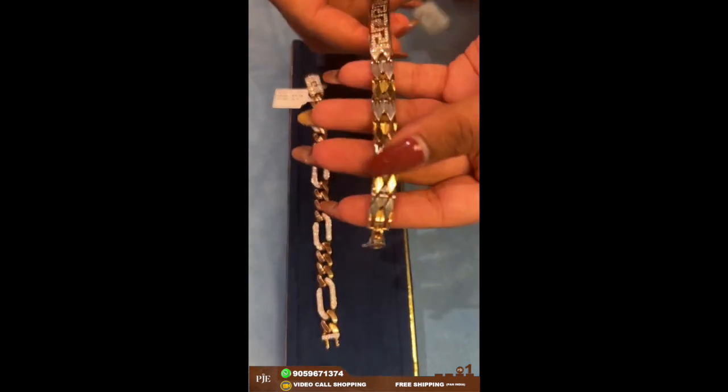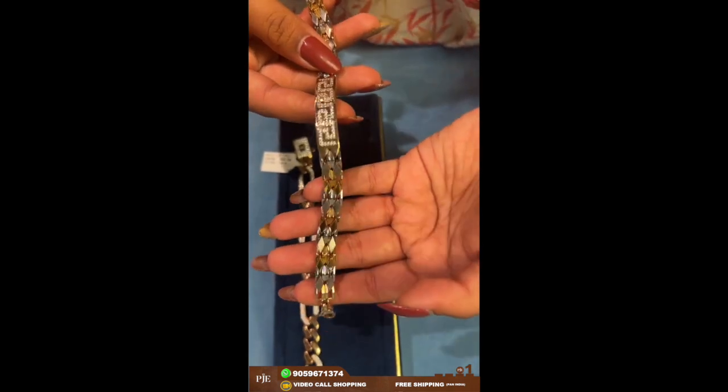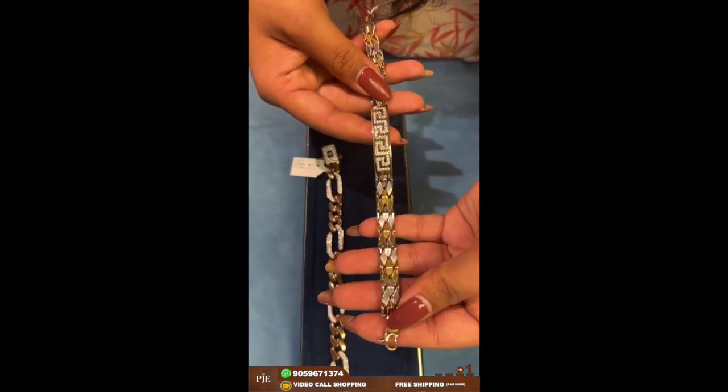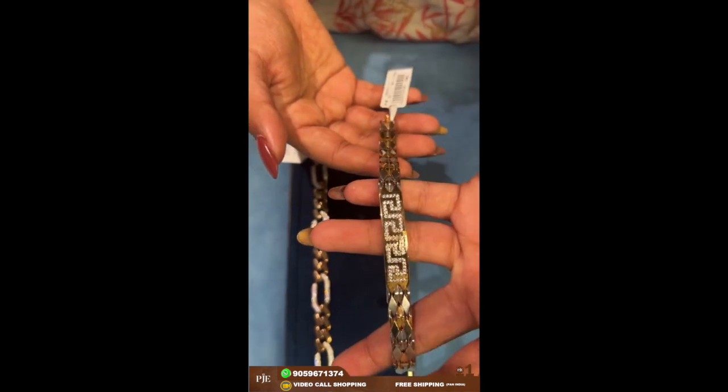Here comes another bracelet. The design is of a diamond shape — in Hindi it's called the kaju katli design. This one also has a lobster hook, which makes it easy to wear.